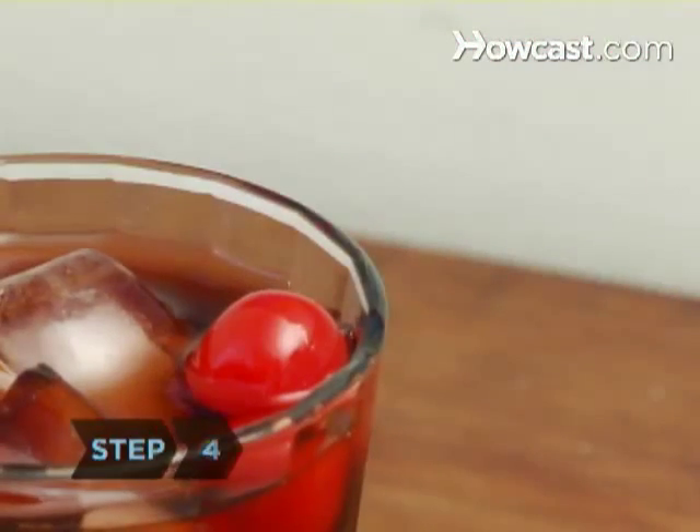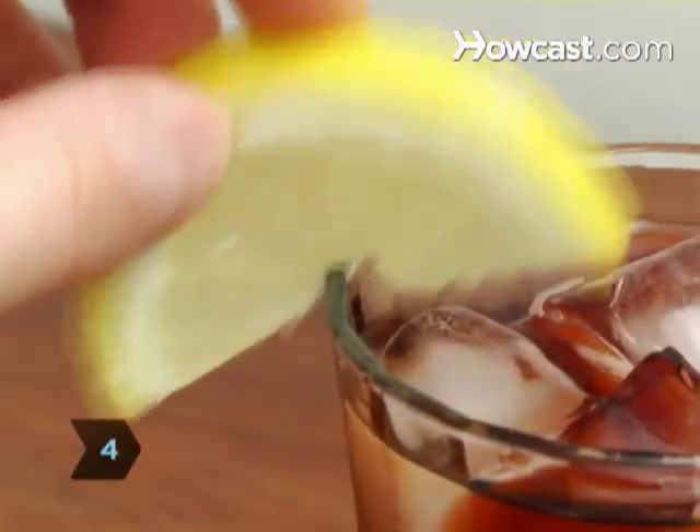Step 4. Garnish with one or two maraschino cherries. Add a lemon wedge for extra flavor.